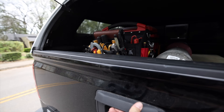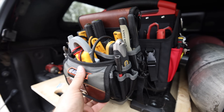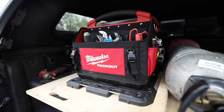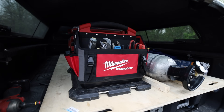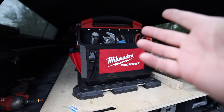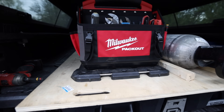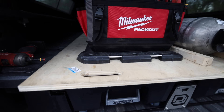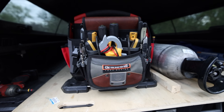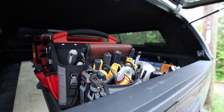Let me show you the little tool bag setup real quick. The Veto bag just clips onto the front of the Milwaukee Packout bag. Since it's Packout, I don't have to worry about it moving or sliding around the back of the truck, and it's easy to get to right there in the very back. Whenever I need to do a quick service call, I just grab my little quick bag and everything fits in there nicely.